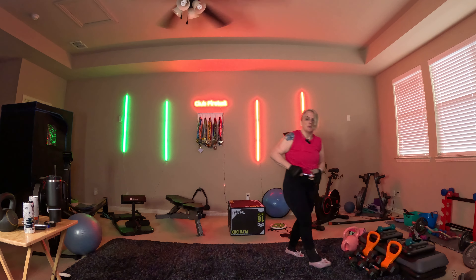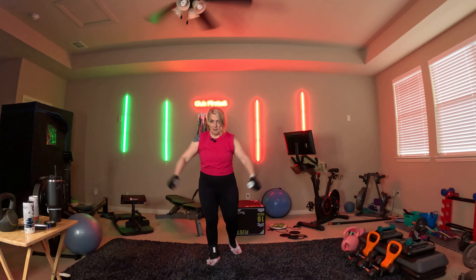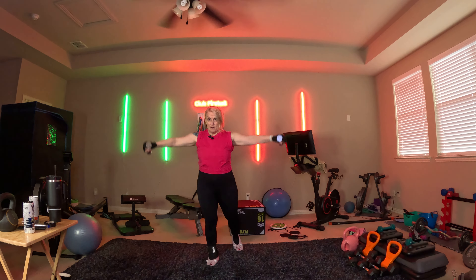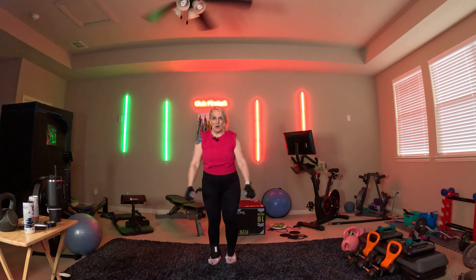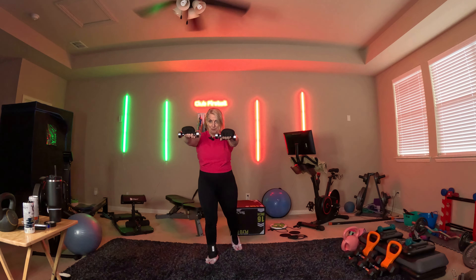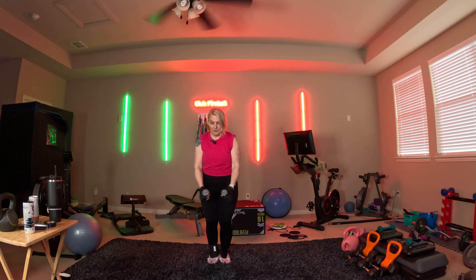All right, the next workout we're going to work those shoulders a little more — up, out. If you don't have weights, that's okay — do it with your arms. Front, front, side. There you go. How's that feeling? Almost halfway there, guys — don't quit.